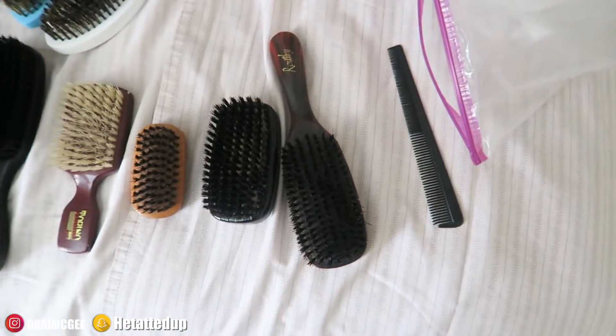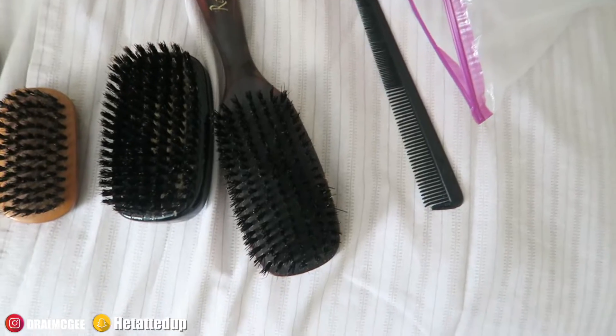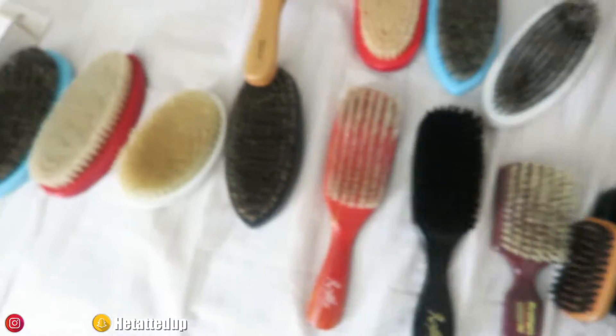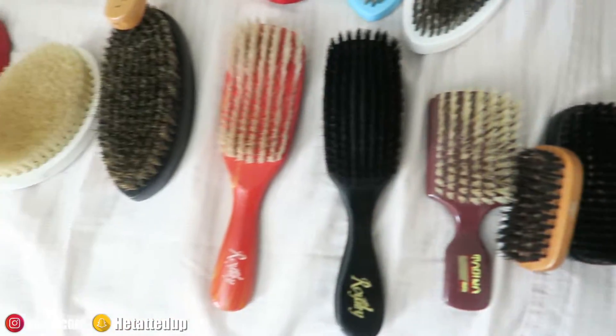Don't forget to give the video a big thumbs up — really appreciate it. Let me know down below what brushes you guys have. So let's get into the brush collection. I got all the brushes laid out on the bed. I maybe have two old old brushes. Let me get some more light in here. I have them all laid out, and you gotta have the comb too.